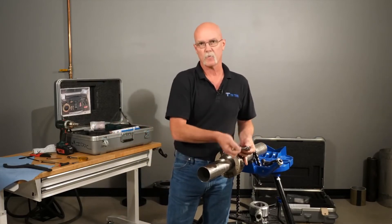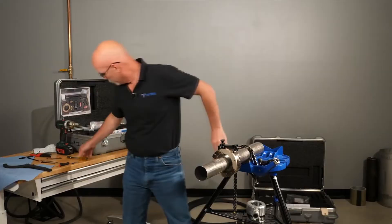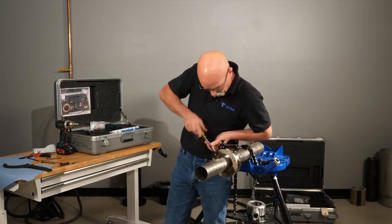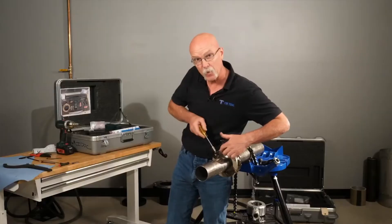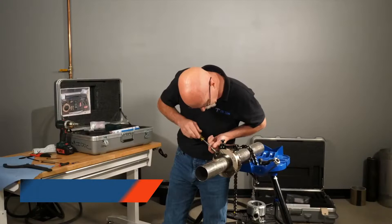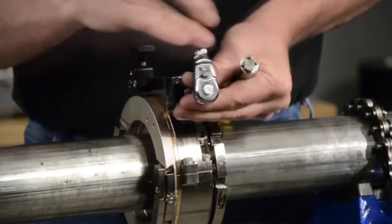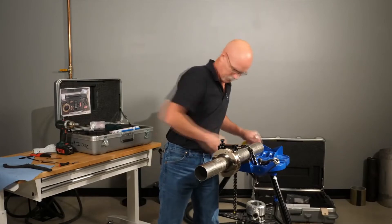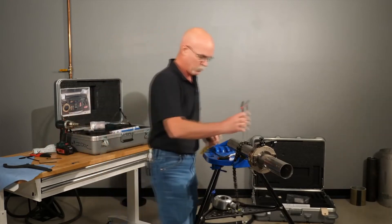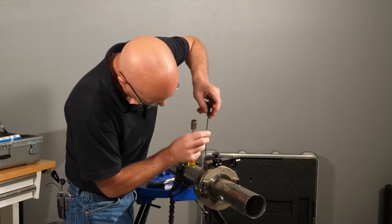We're also going to go over the tool block adjustment. We have a star wheel tool on the star wheel to run the tool block. Put it about down in the middle of the Gibbs to get started. It's got two adjustment screws in the sides right here. Put it in the center and you just want to touch it off so it's taut.